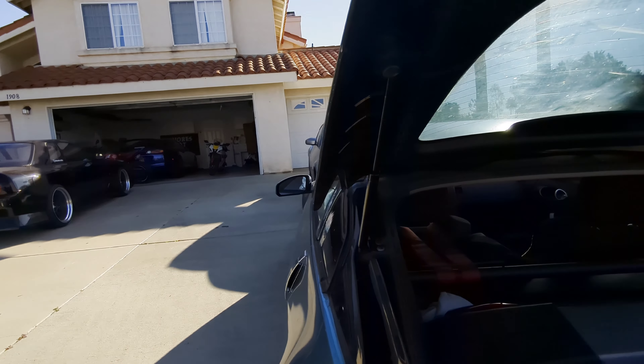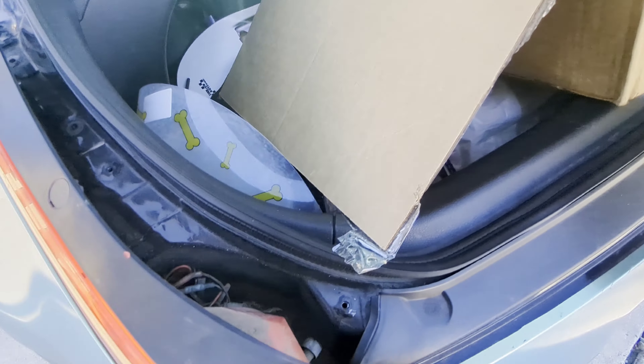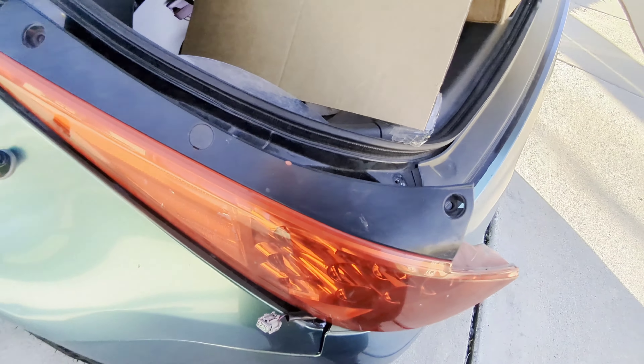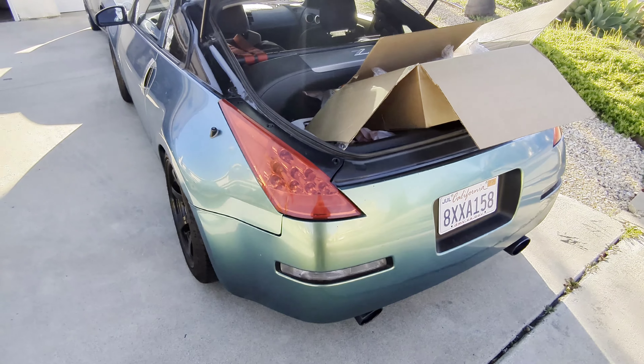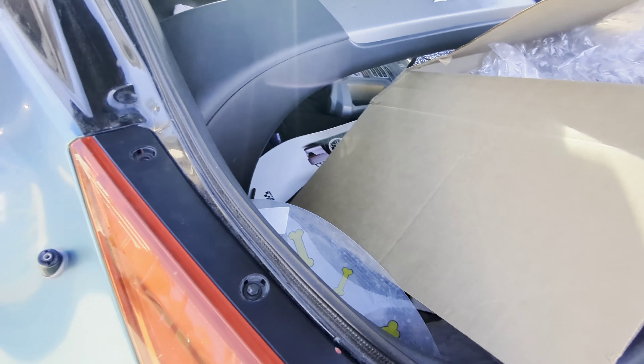I haven't really rode the Grom in months, honestly. It's been cold as heck out here, like 30-40 degrees. Plug this back in, put it right on, and — ta-da. So that was super easy. Only thing that's easy on this car.